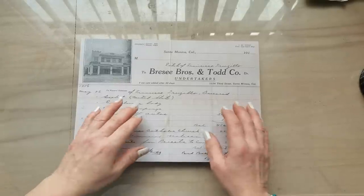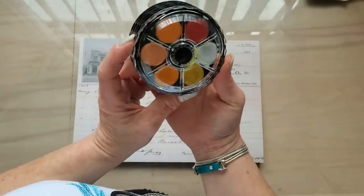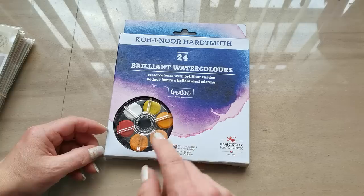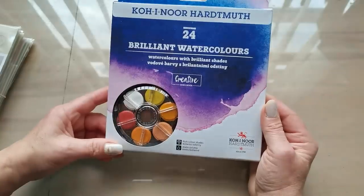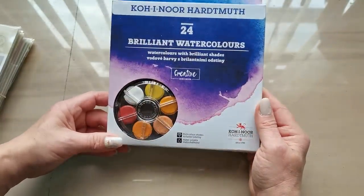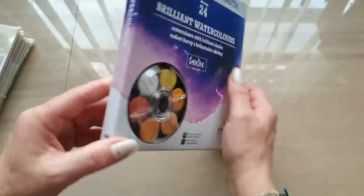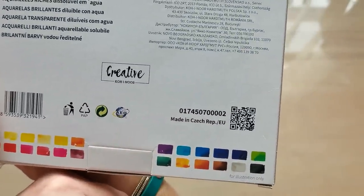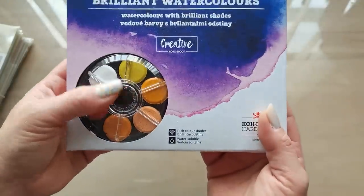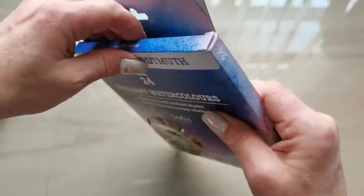Hello everybody, welcome to my channel. It's Eva from Bohemian Crafting and today I'm sharing something special. I have new watercolors - when I saw these on Amazon I had to buy them. This is a nostalgic thing for me. These watercolors are made in Czech Republic and I know them since I was small.